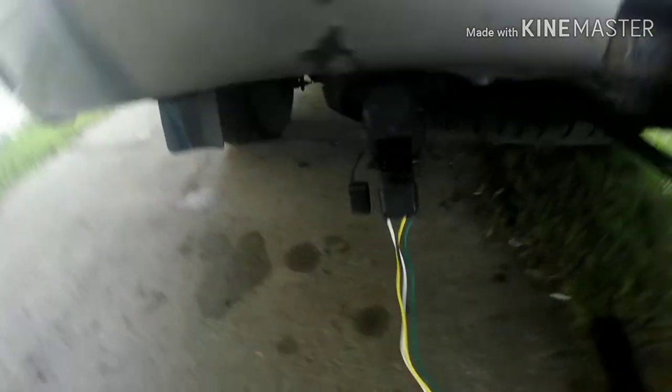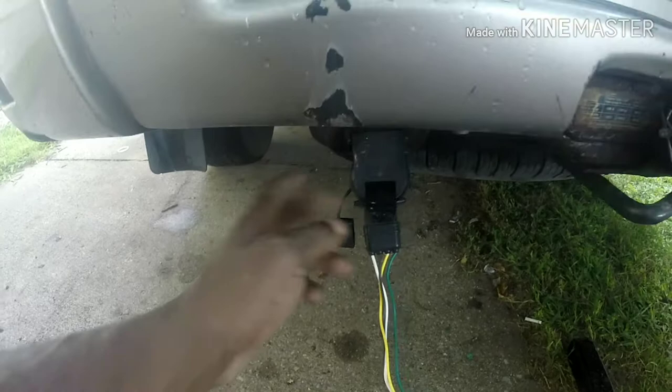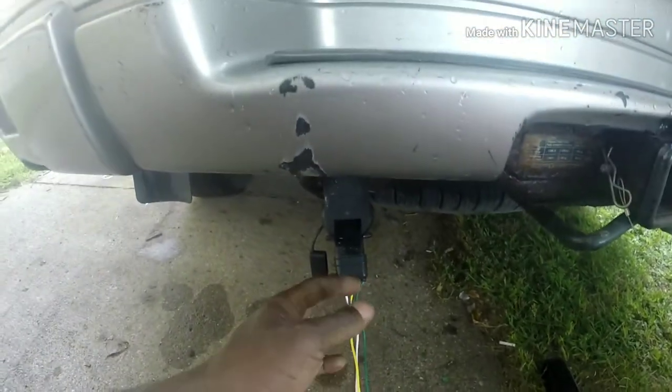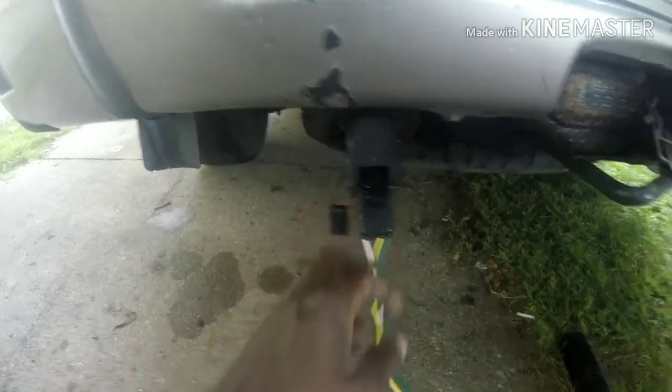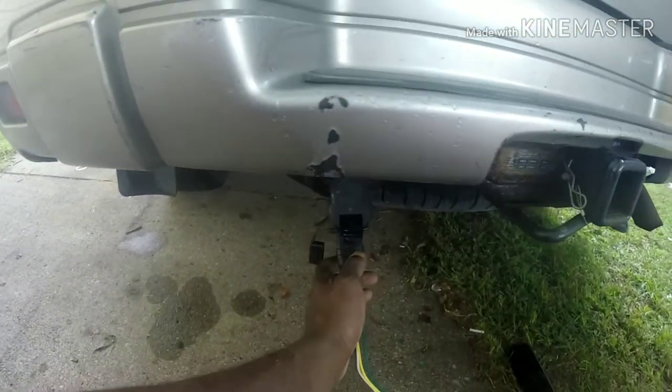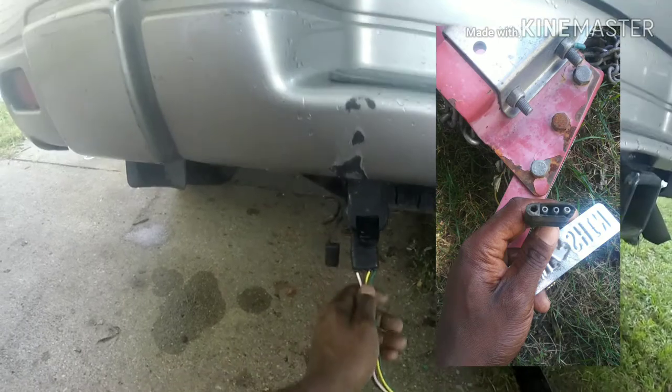I brought this trailer connector set — it goes from the one flat side to the other. I had to buy the actual one that goes into my car. I had to buy this piece here that goes into my car — that's a 7-pin connector that connects to a 4-pin. I had to replace that and rewire it all the way down from the old trailer plug. This is the old one I replaced; this is the new one here.